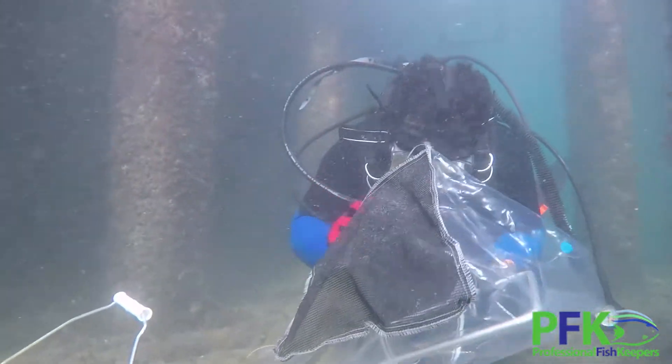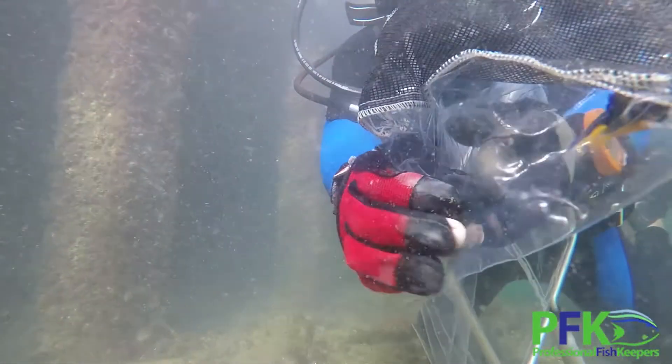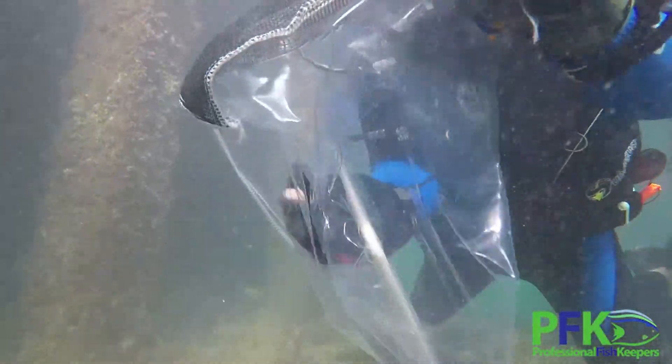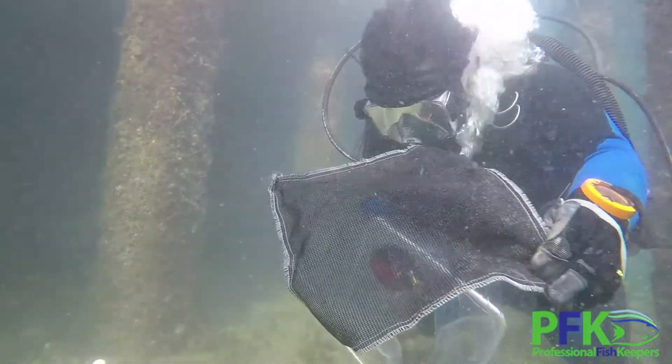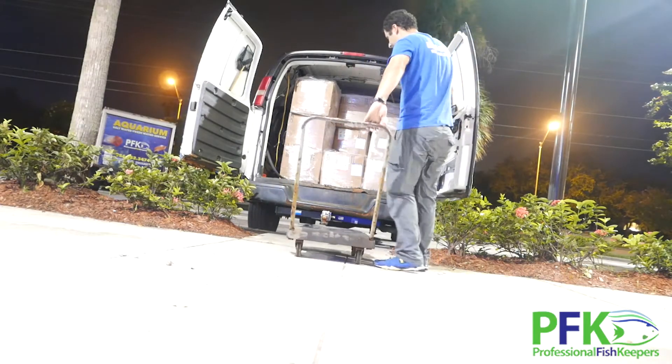Something very important is the physiological stress of the fish — we try to keep it as low as possible. When buying fish, we choose very carefully. We choose the best suppliers and make sure everything is net collected. I cannot stress that enough. If the fish was collected with cyanide, it killed the coral and everything around it, and the fish will end up dying several months afterwards. We have collectors overseas who collect the fish, it goes to a holding station, and then straight to Professional Fish Keepers — no middlemen.